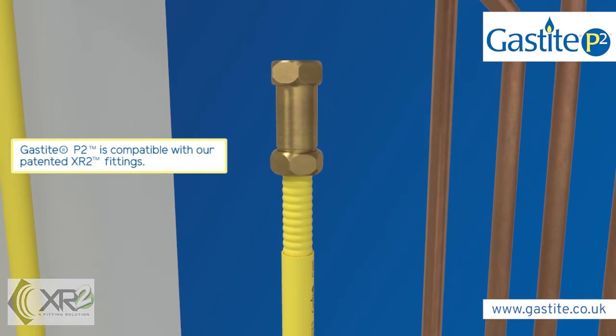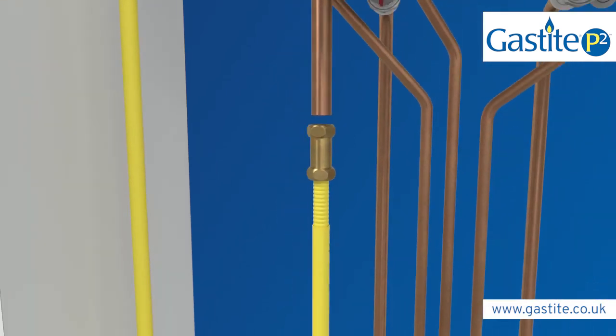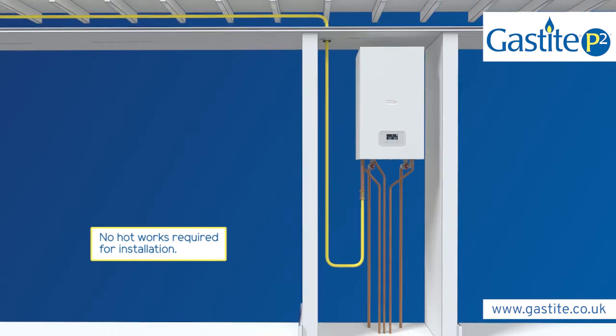The XR2 fitting with jacket lock, which eliminates exposed steel beyond the nut, can now be fitted.